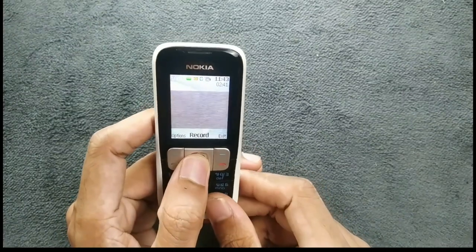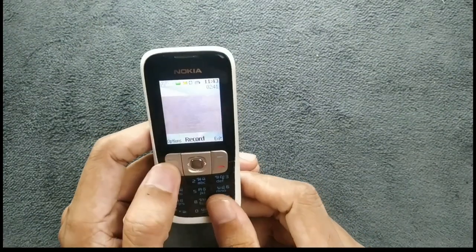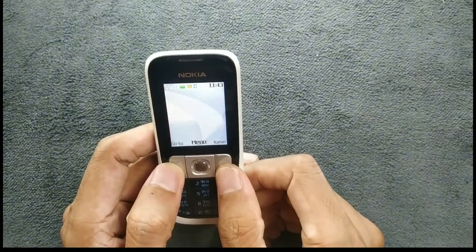You can also record videos here. As you can see, we can record videos and it is not really that bad. I did record videos with this device and I will put them in the video.